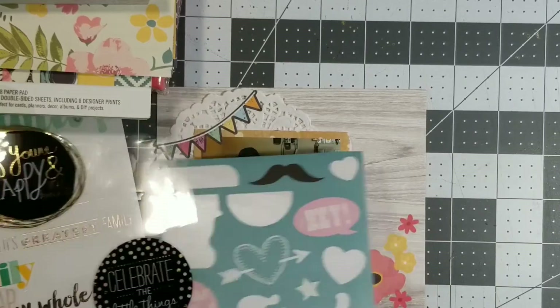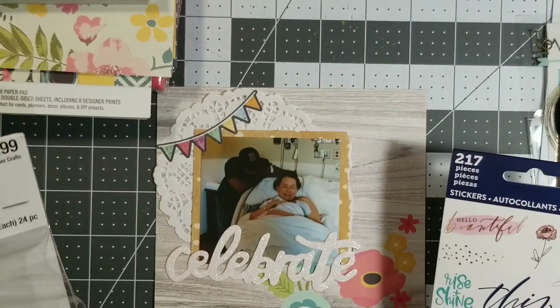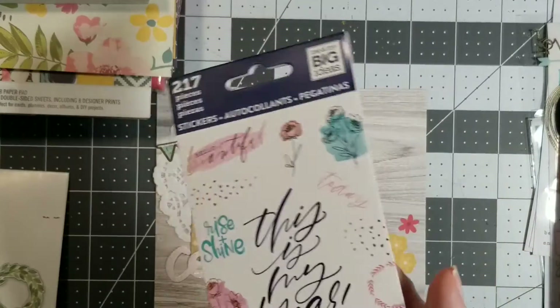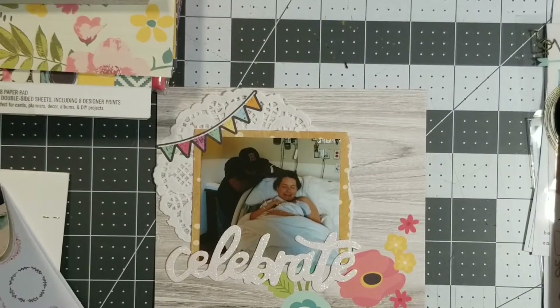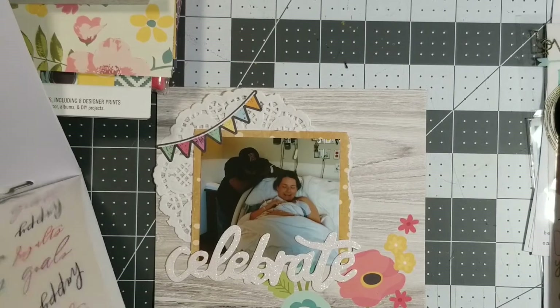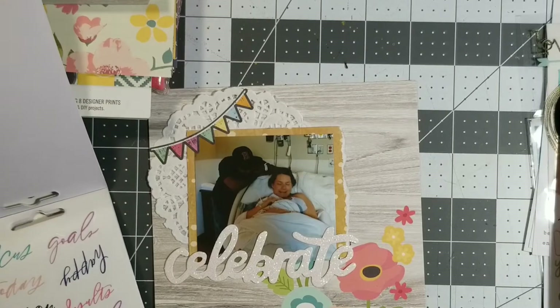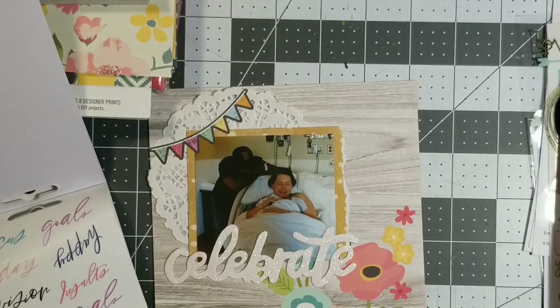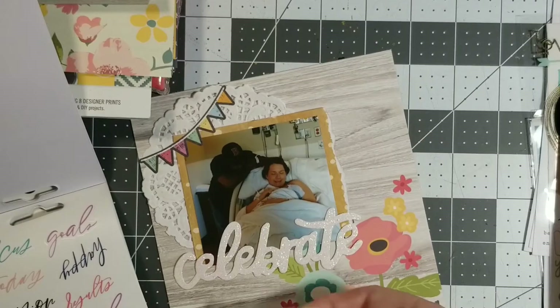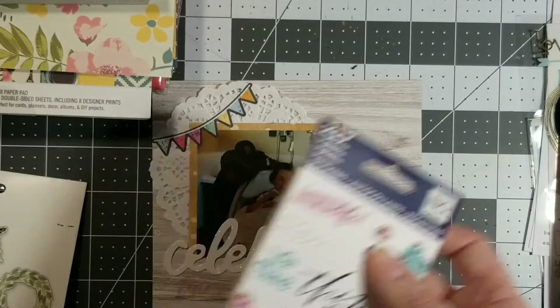I've got a whole bunch of birds. Sorry if you can hear my oldest — his TV went out so he's taking over his sister's room. Oh, I like that 'celebrate today.' They're all pink, so we'll go with pink. There we go, that's cute.